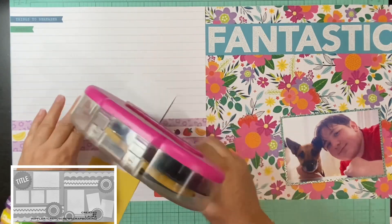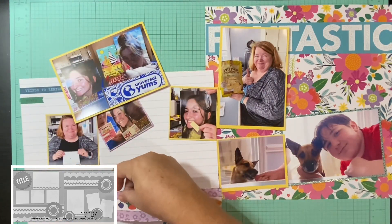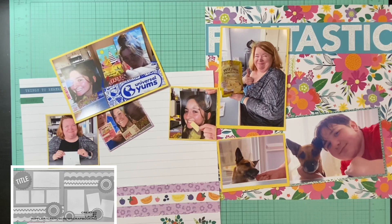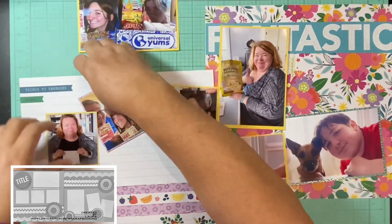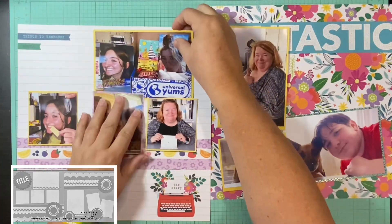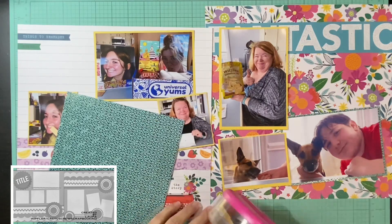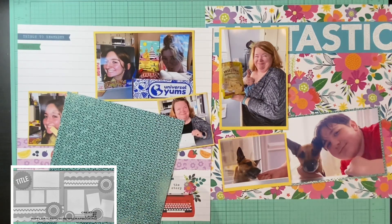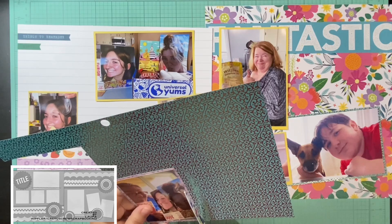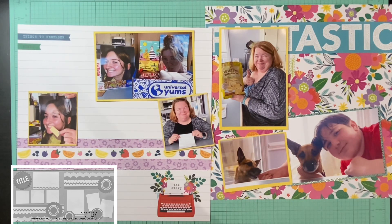I decided to go with this because it gives me some space at the bottom of the left layout to do some journaling, and I love to journal when it comes to Universal Yum boxes. If you don't know what that is, it's where you order boxes and get snacks from around the world — a new country every month or however often you order. We started doing them in 2019 and continued safely through the pandemic. My sister would split the foods up and we'd do Zoom calls to try our new foods. She had a few boxes left over when we decided to take a break after over two years.